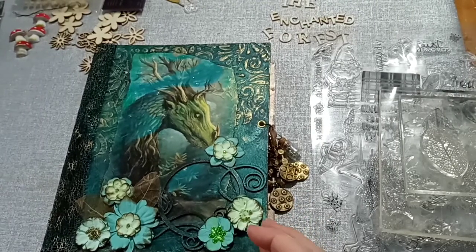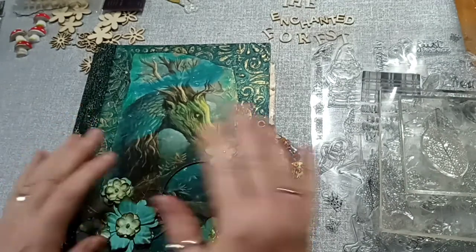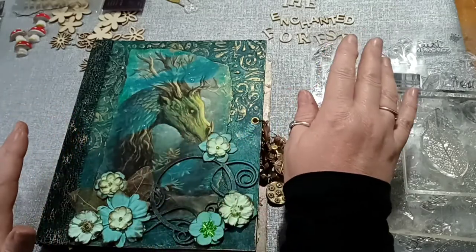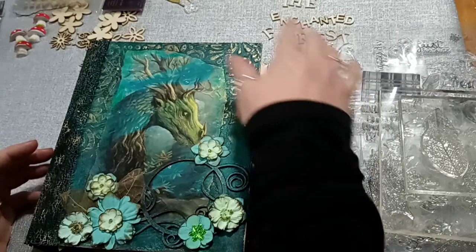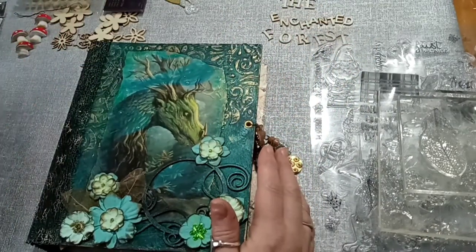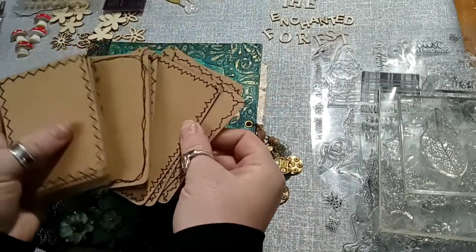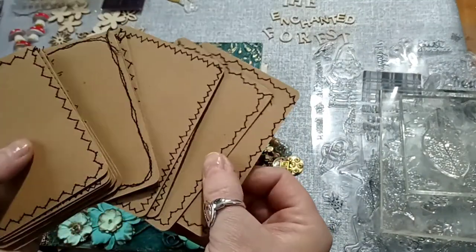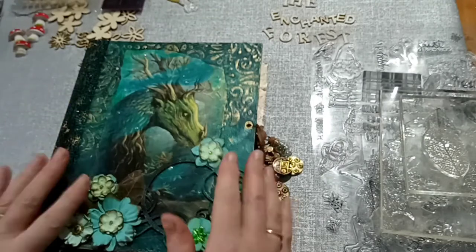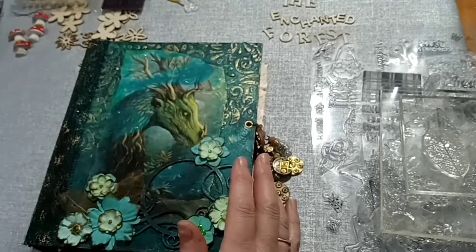Hi everyone. Today I am going to be making little bits and bobs for the journal. I'm not actually working on a page, I'm doing some preparation for the page. I'm going to decorate up what I'm calling the Enchanted Forest. I'm going to decorate some lettering which I'm going to put on the front once it's dry, and make some little cards which I have sewn around with different sorts of stitching. I'm also going to decorate some of these little wooden embellishments.